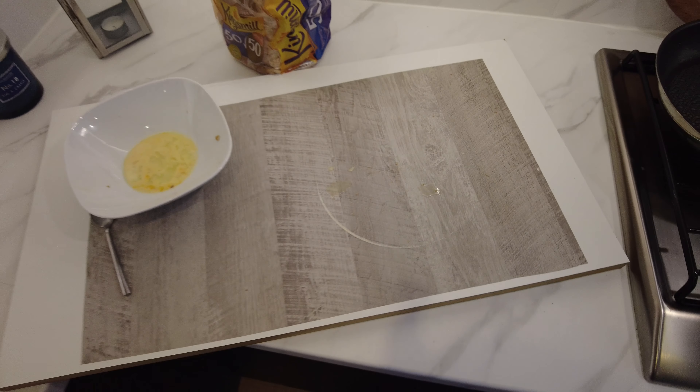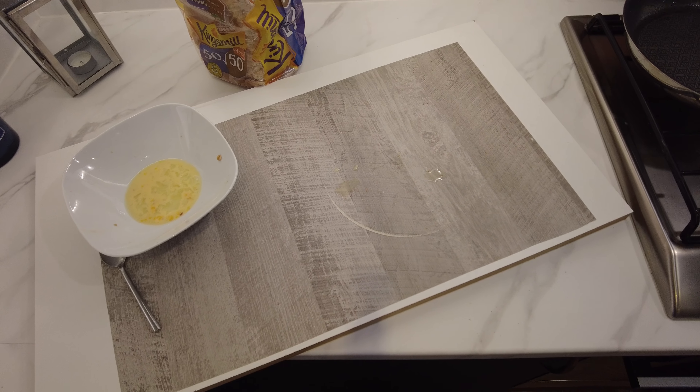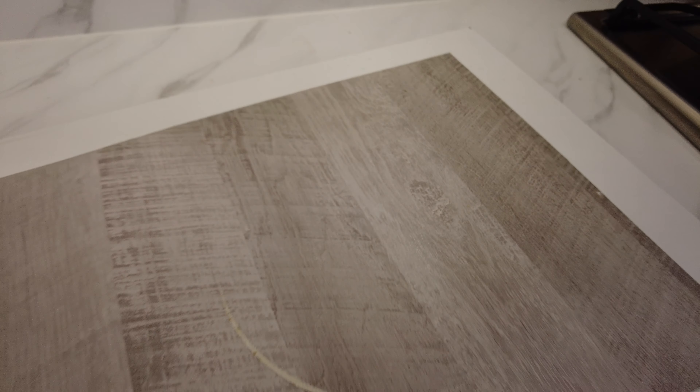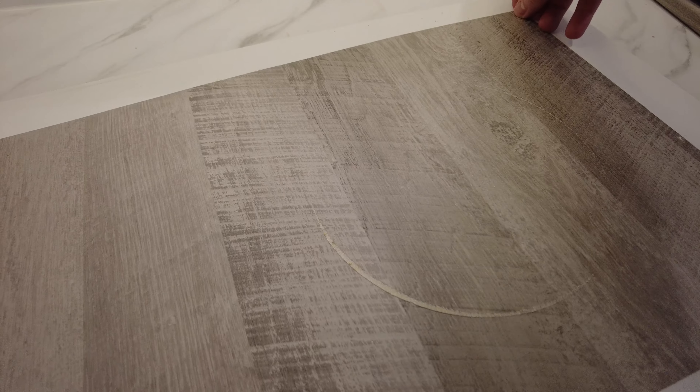Don't let it put you off, because you shouldn't be putting a hot pot on any worktop. It's just not the done thing. So again, don't do it — I couldn't make it any clearer than that.